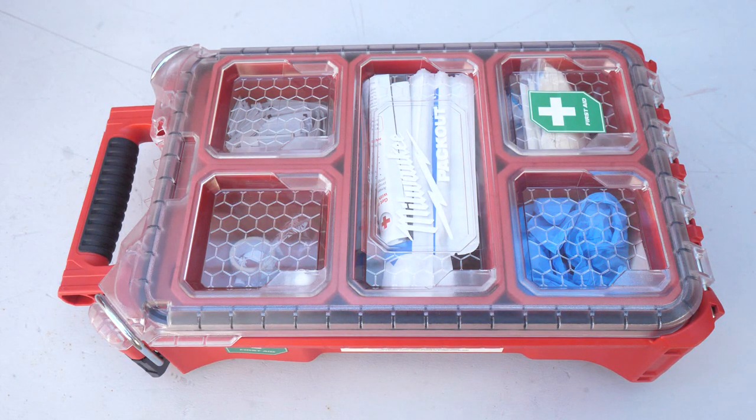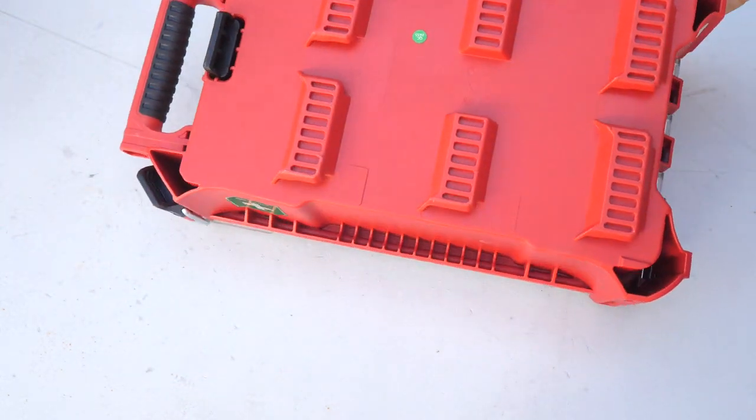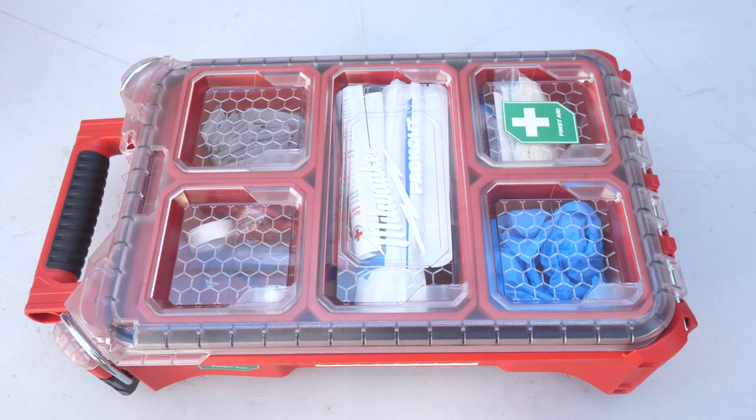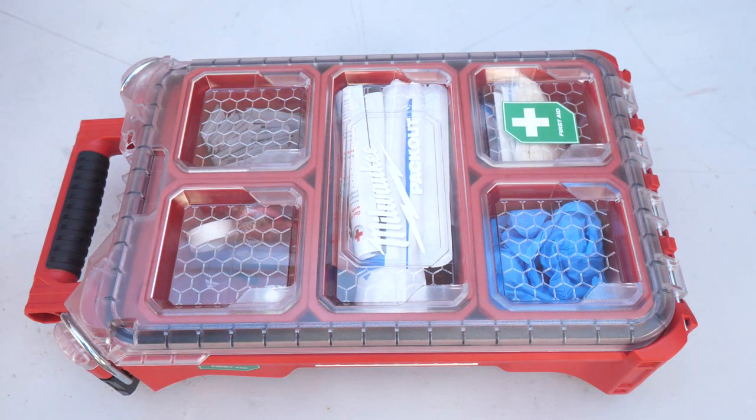Hi, this is Bill for Sparky Channel. Today I'd like to introduce you to the brand new Milwaukee Packout 76-piece first aid kit. On the backside we have the Packout notches that will slip onto any other Packout item, and we have 76 first aid supplies in here. This kit is IP65 rated.